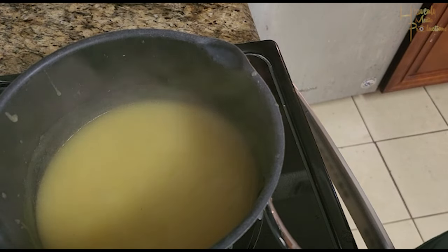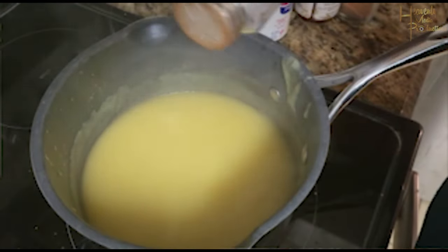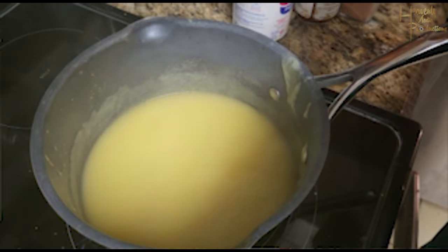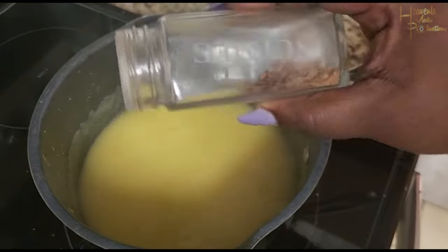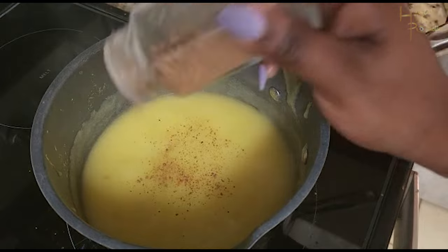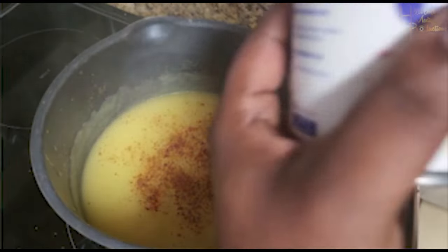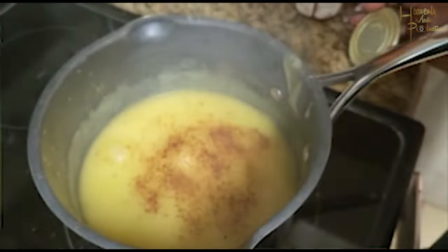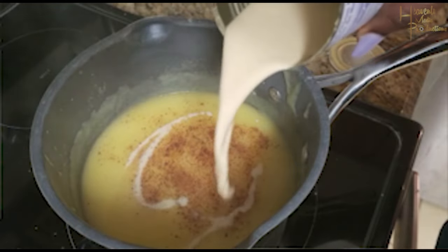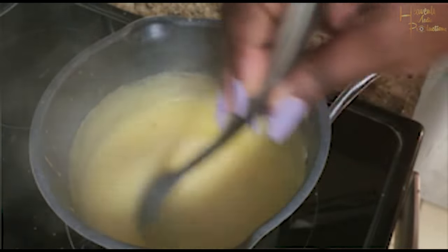Just a couple pinches of salt — a dash of salt, however you want to put it — not too much. Then I put the nutmeg, which gives a very nice flavor and spice. I put it in my chocolate tea as well. Then I go ahead and add my evap milk — not too much either, because the condensed milk is what really gives it that taste.